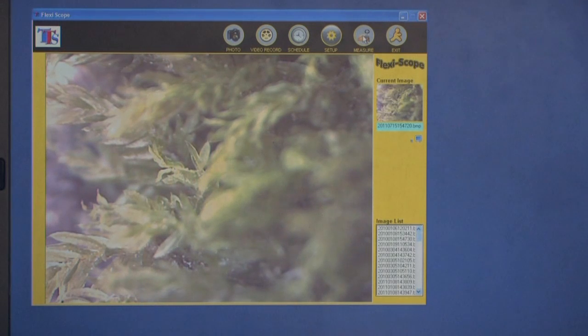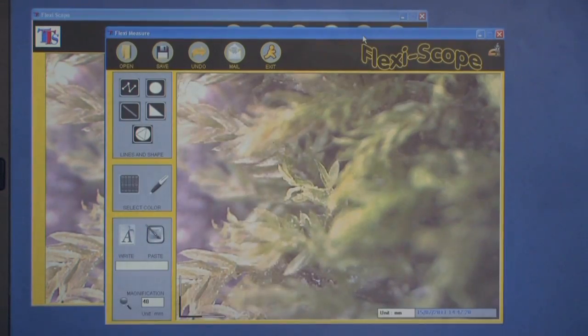The software that comes with Flexiscope is easy to install and easy to use. It even allows pupils to measure the objects on screen.